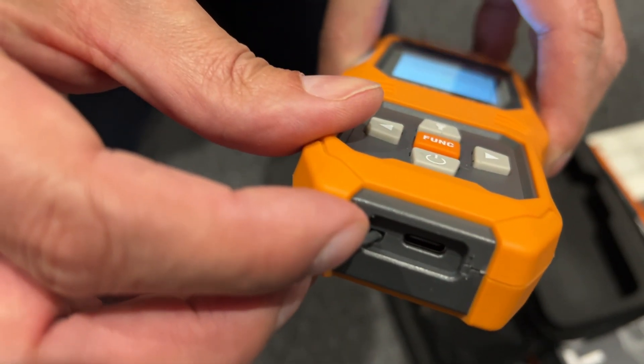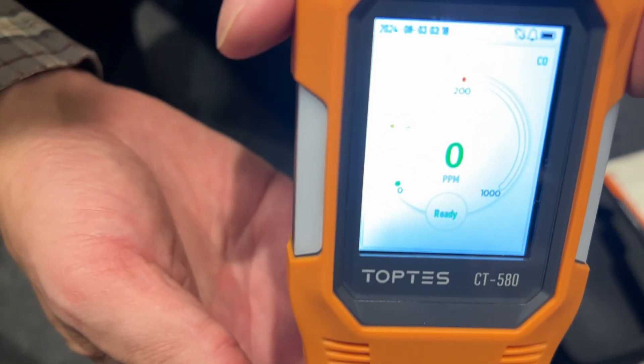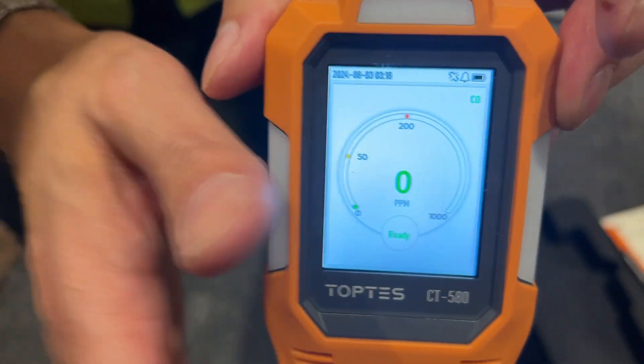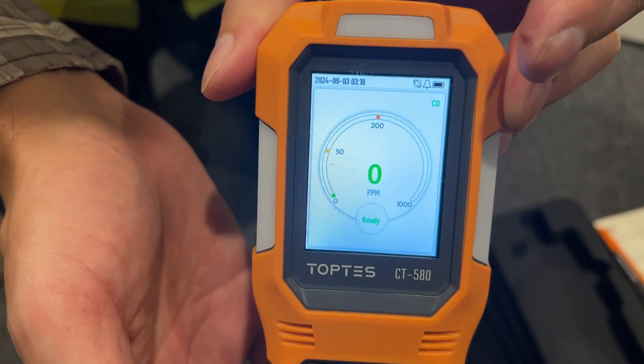It also has a USB-C port, which you'll use for data connection and to recharge — no batteries required, it just recharges. You can also keep it plugged in if you want long-term monitoring.